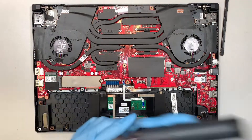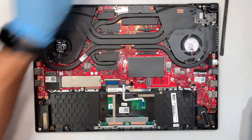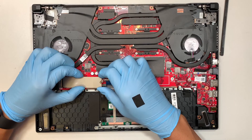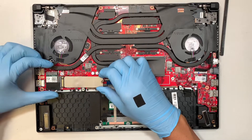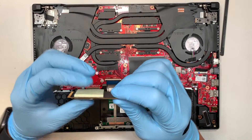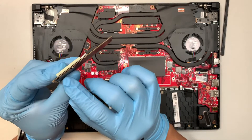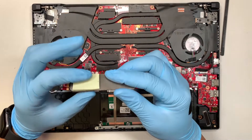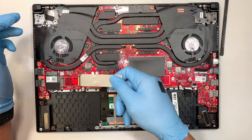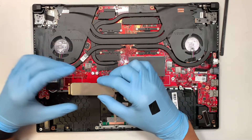Now let's go ahead and remove the M.2 drive. What you want to do is gently lift it up and slide it to your right. It might feel a little sticky and hard to remove. The reason is because underneath you can see the thermal pad — this thermal pad conducts heat from the chipset onto the motherboard, so it sticks onto the motherboard. Do not put a lot of pressure, just enough to gently slide it off once you remove the screw.